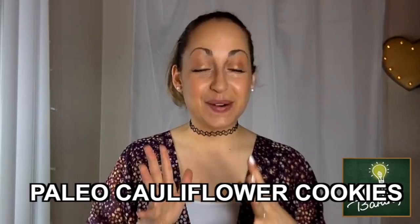Hi guys, it's Casey and welcome back to my channel. I had so much fun the other day making paleo cauliflower cookies — I'll link that video down below — that I decided to try out another paleo approved recipe.